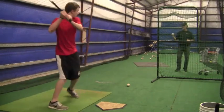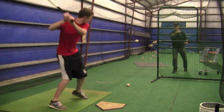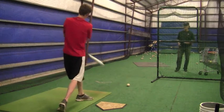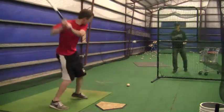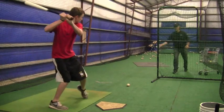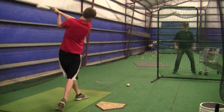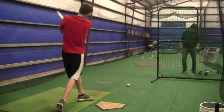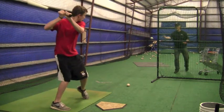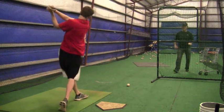Okay Austin, this is from Sunday. You're going to have much better success repeating the same mechanics over and over again. When you do a front toss like this, it's a good thing to have, but you really need a lot of live arm reps. You need to see as many balls as possible coming at you — you can't get enough live arm.